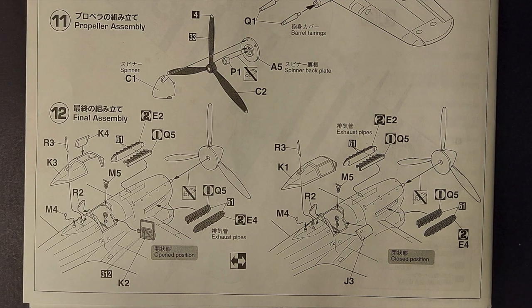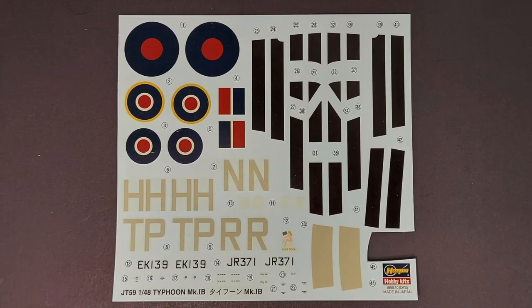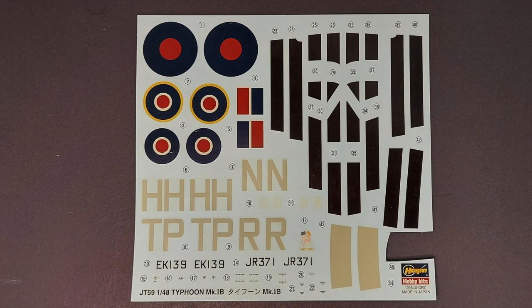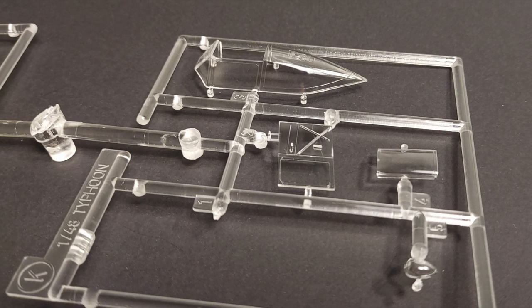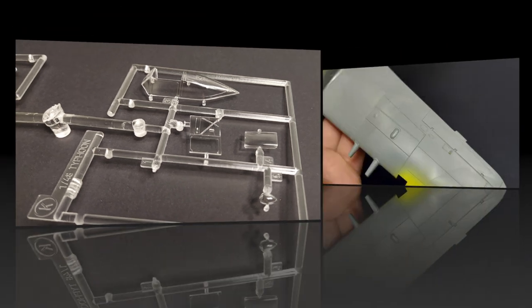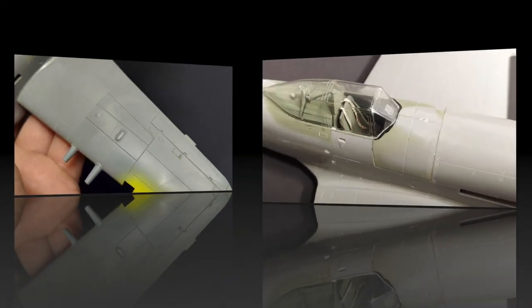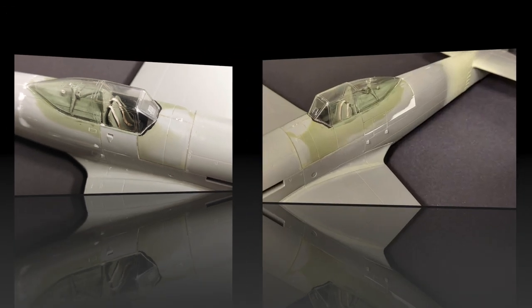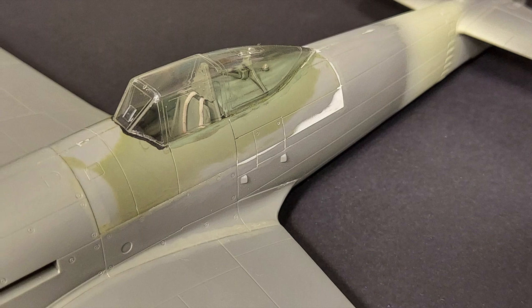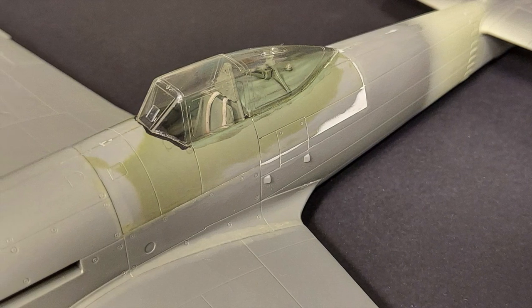I will talk about the kit instructions and we'll go through the assembly sequence. We'll also look at the kit decals and the quality on those. We'll take a look at the clear parts and some of the options available in this kit. We will also look at the surface detailing on the kit, any aftermarket parts I used on this build, and potential problem areas along with my suggestions on how to deal with those.